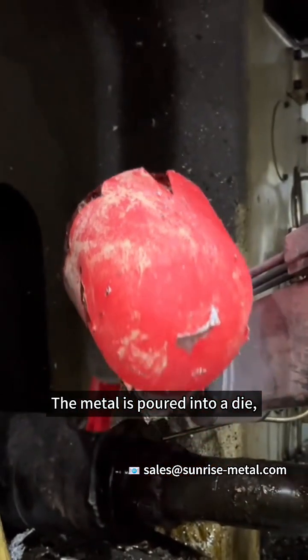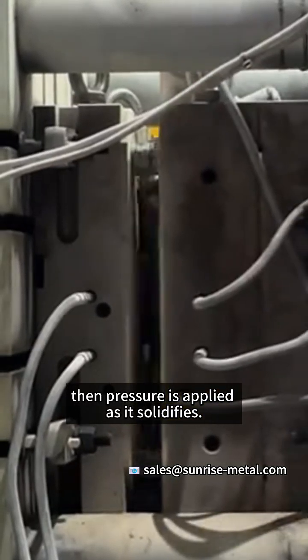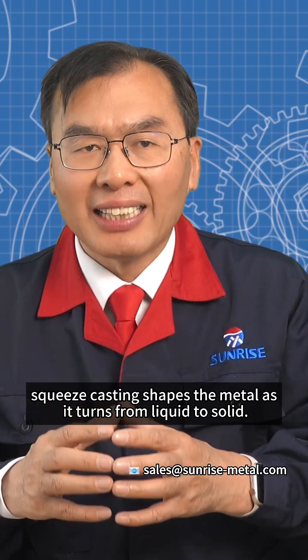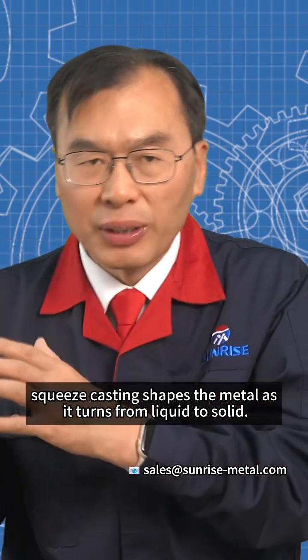The metal is poured into a die and then pressure is applied as it solidifies. So instead of deforming solid metal, squeeze casting shapes the metal as it turns from liquid to solid.